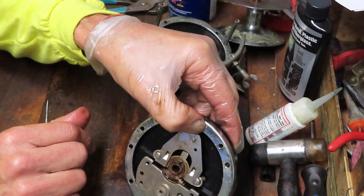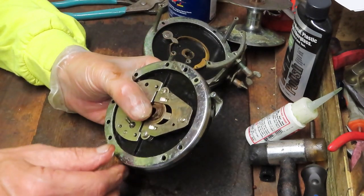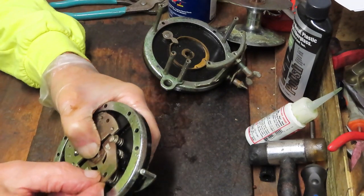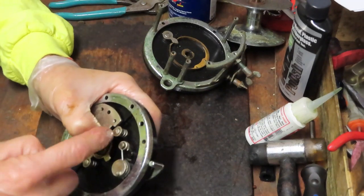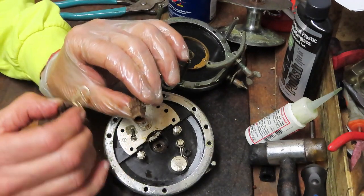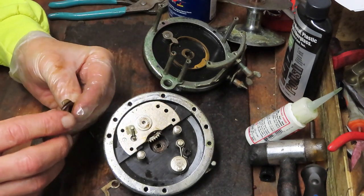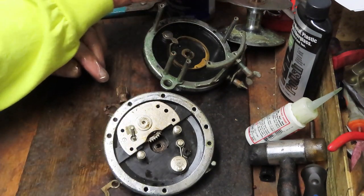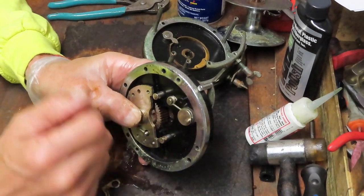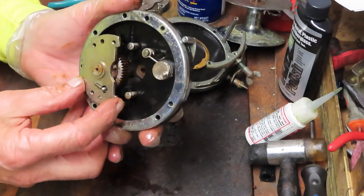There it is - the E-clip, because it looks like the letter E. That's why my parts tray works so well: when I go to reinstall, I know where the pieces are. Once you remove that, you can simply pull up and slide it through the two slots in the assembly. Now we can remove the yoke. The yoke has an independent spool gear and a carrier in there. That carrier looks a little fragile but it just needs to be cleaned.